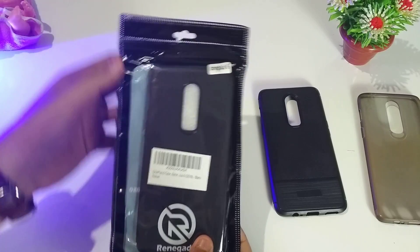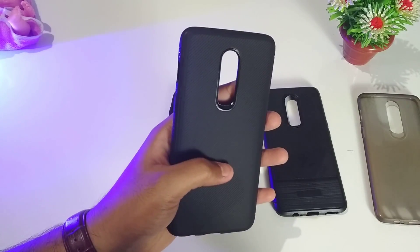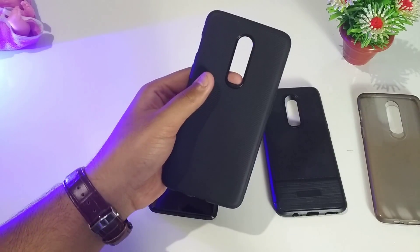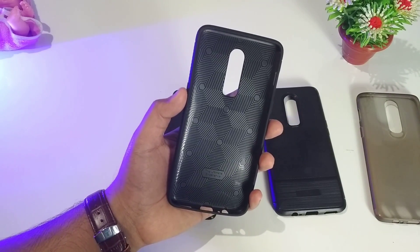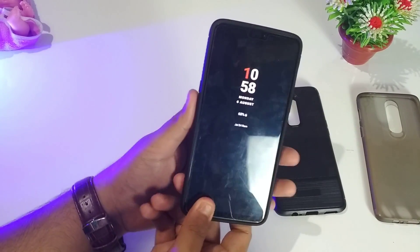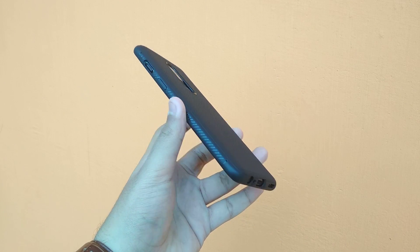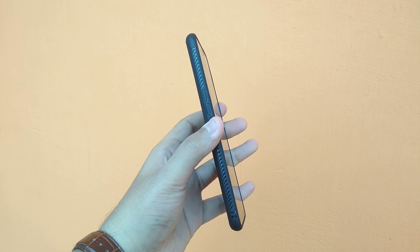The second case is my most favorite and looks a bit more premium than the previous one. You can compare it to the original OnePlus hard case available at 1099 on the official store. This rubberized case has air cushions on each side, all port access, and tactile button feedback. It blends into the phone with no gaps at all, has the same rounded edges on each side, and features a smooth texture with a slim design that doesn't weigh much.